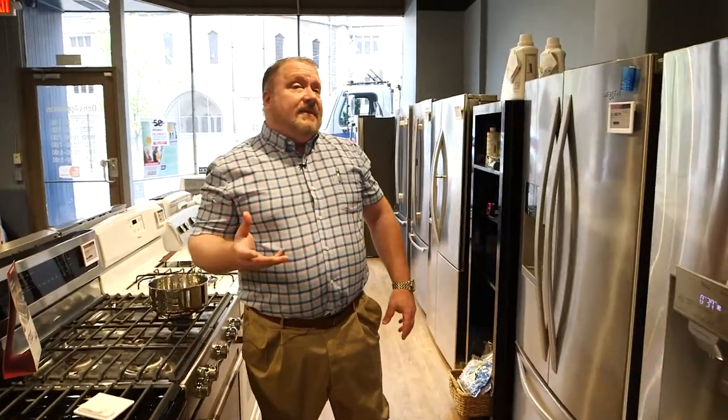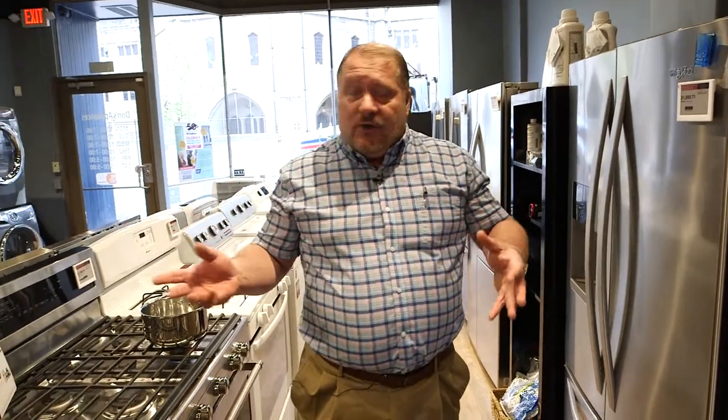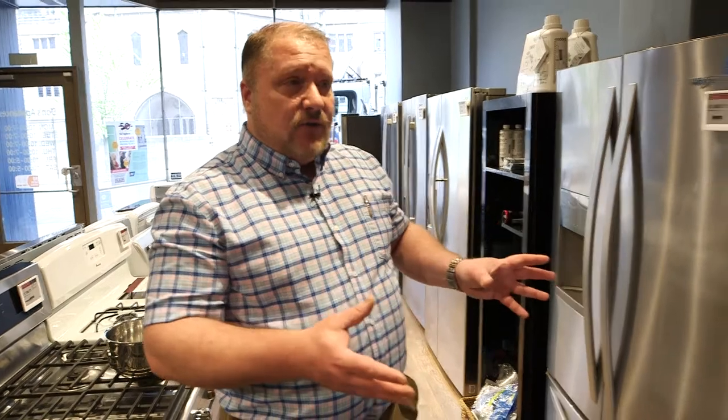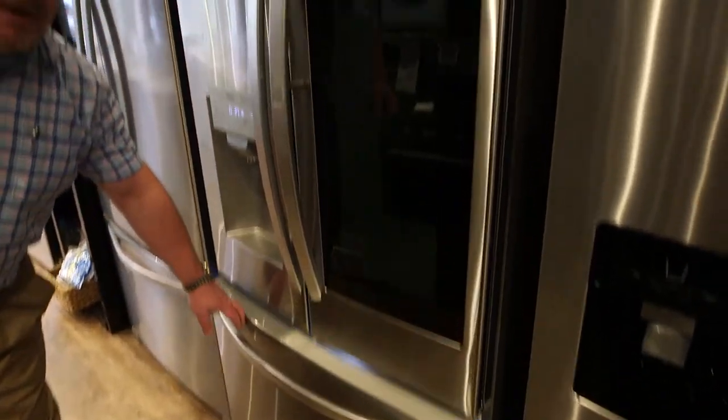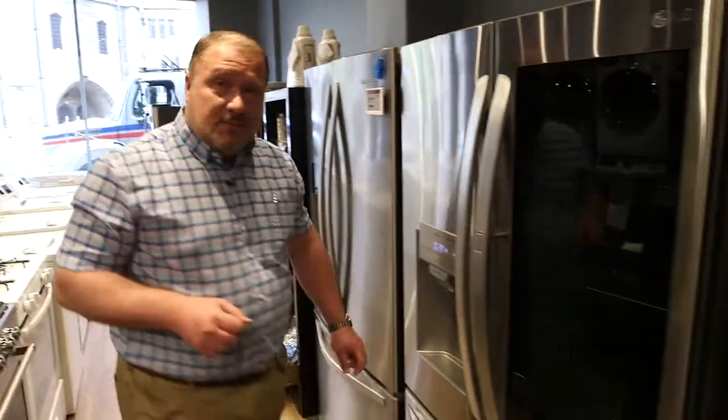You'll spend about $500 or more to get a French door fridge, but you're going to get more usable space, more convenience, more features. A side-by-side fridge, if you're on a budget, is a great way to go. As a company and as an industry, we typically sell about 80% more French door fridges compared to side-by-sides. So if you're on a budget and you want good space, I think a side-by-side is awesome. But if you have a little extra money, I think the French door is a smarter play.